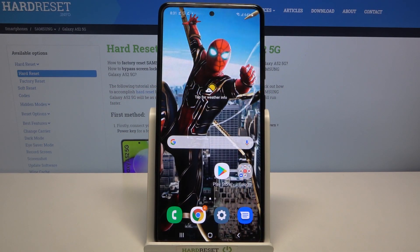Hi, in front of me is the Samsung Galaxy A52, and today I would like to show you how you can turn on or off Easy Mode on this device.